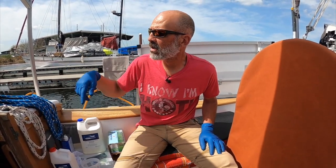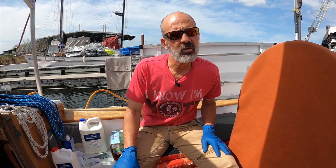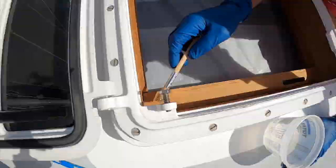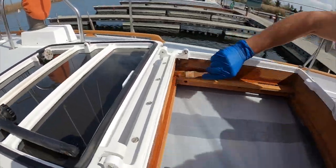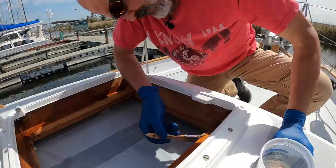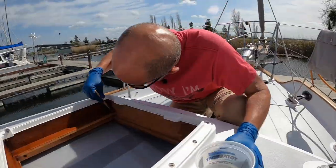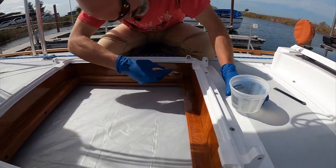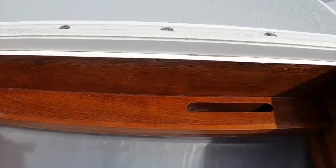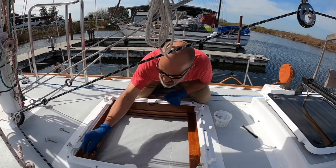I'm going to mix up some of this, brush it on, and go from there. I mixed up enough — it is starting to kick off. Just a couple more little blobs to take care of, but that's basically it — we'll see how it goes. You saw us bleach it, scrub it, sand it, and then epoxy it. And then we went back like a week or two weeks later to finish the varnish and top coat the epoxy, and never even set up the camera.